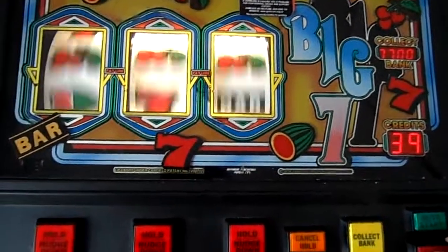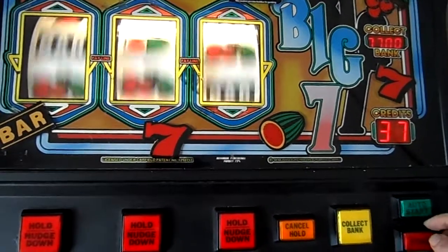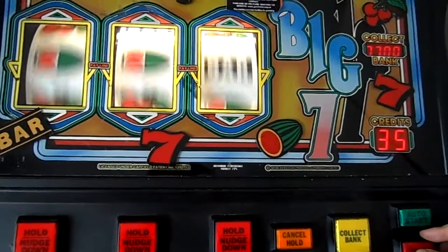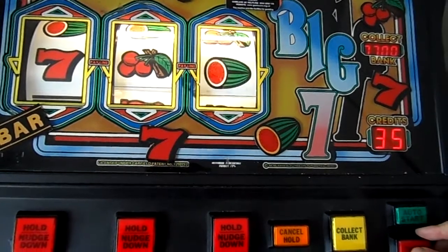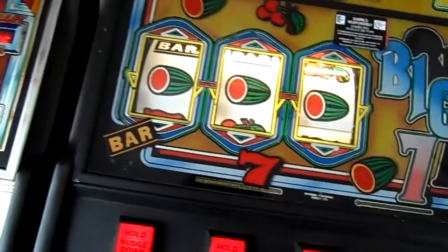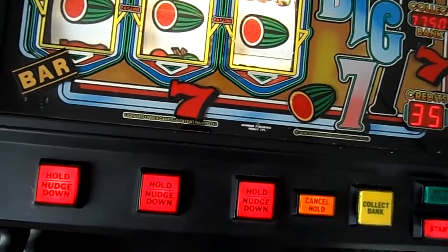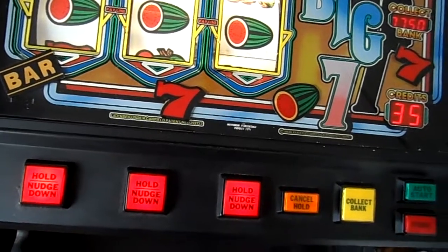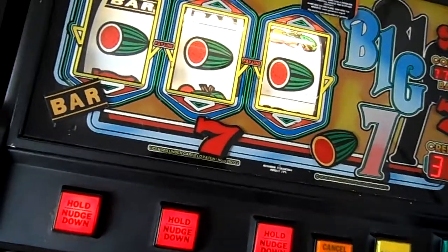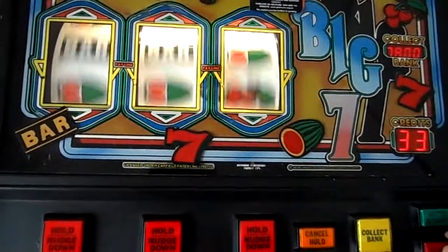I wouldn't mind getting my hands on the 1985 Bar X - the original one. About 15 years ago I had one but it went faulty at the time. Obviously there was no Facebook, I never had any technical help, I just scrapped it - and I reckon if Facebook was around then I could have fixed it. So I'm after one really, if you know anyone who wants to sell one.